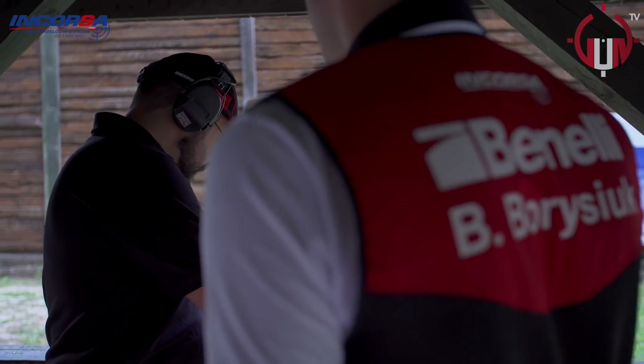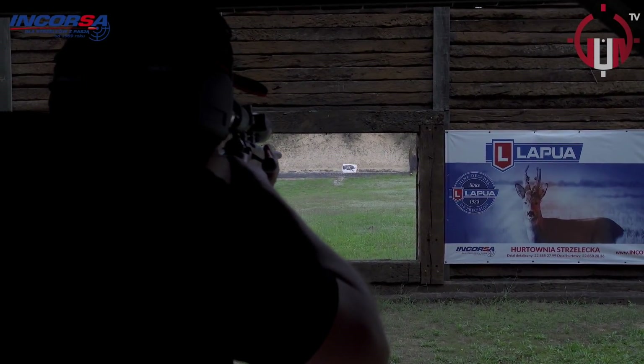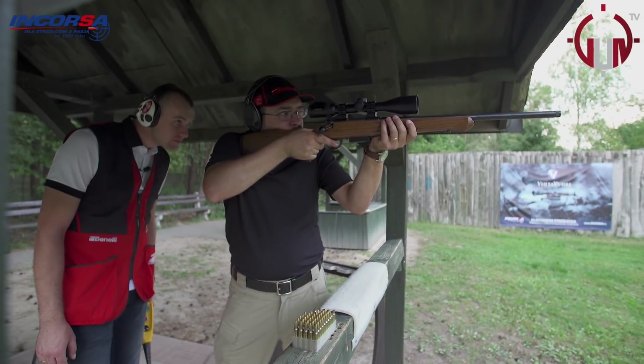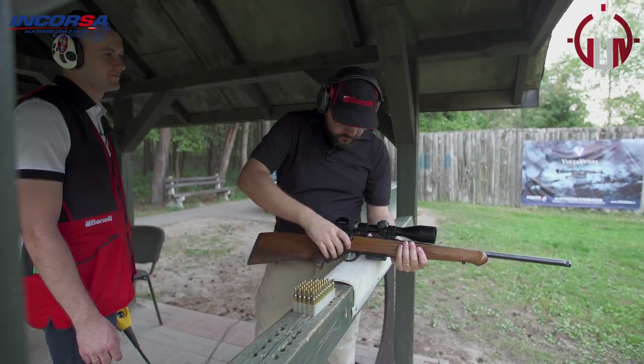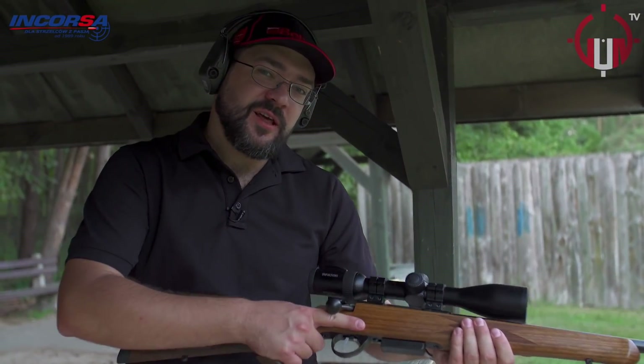To próbuję w takim razie jeszcze raz. Ja tu muszę zaprosić kilku strzelców KSC. Zobaczymy, jak sobie poradzą w strzelaniu dynamicznym.